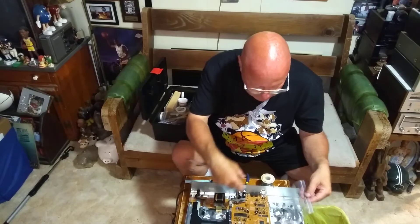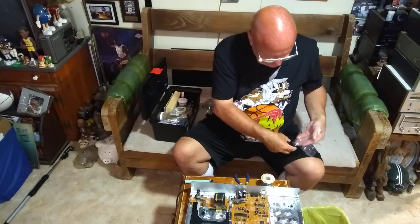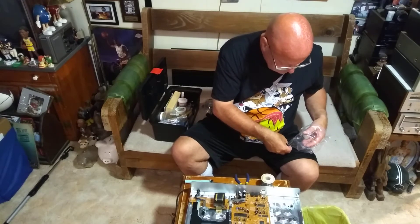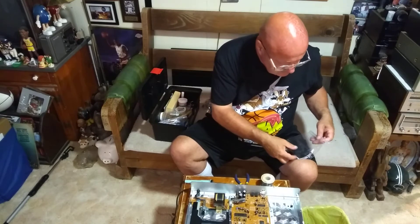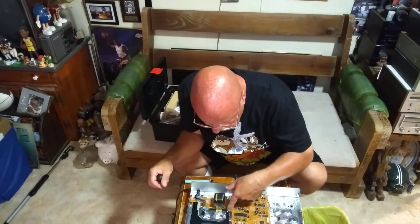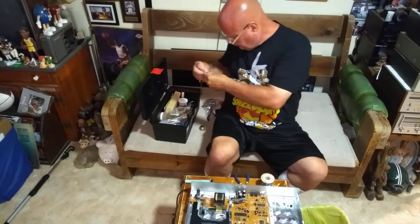I like the magnetic screwdriver here. There's a little lock washer that goes on with this. All the lock washers are on now.